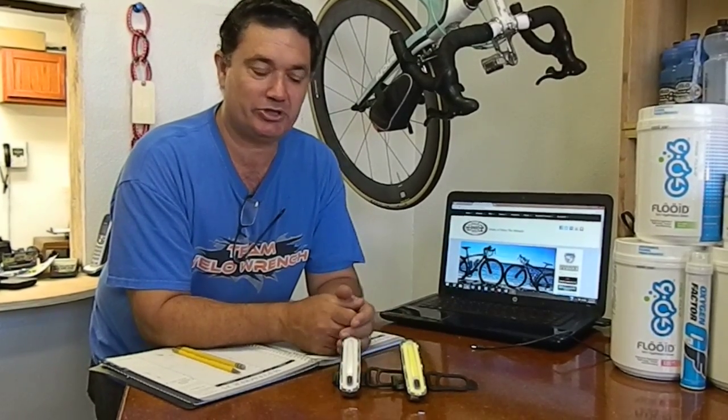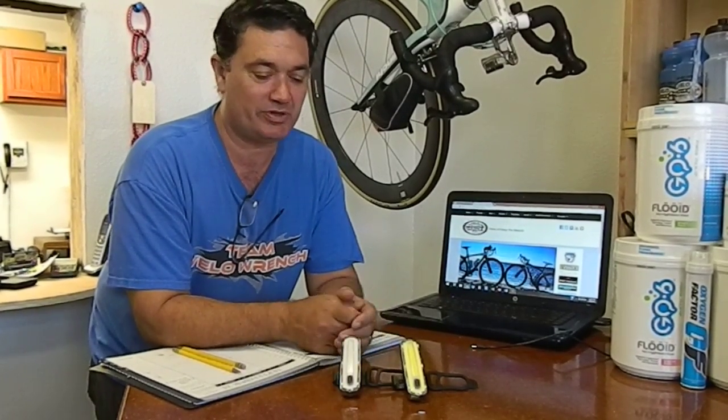Hey folks, welcome to VeloWrench Bike Shop. We're standing in the appointment and consult center right now. I'm going to cover two new products for you — they came out earlier this year. It's called the Orion Headlight from Surface.